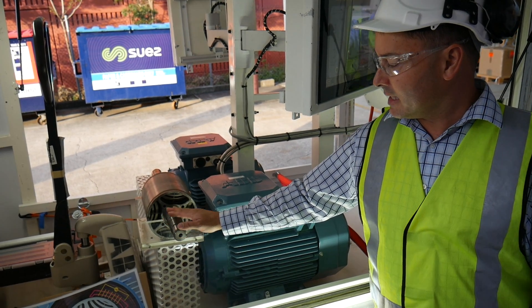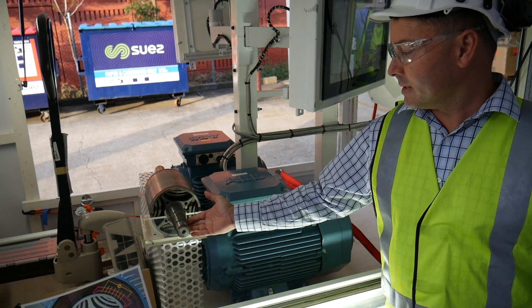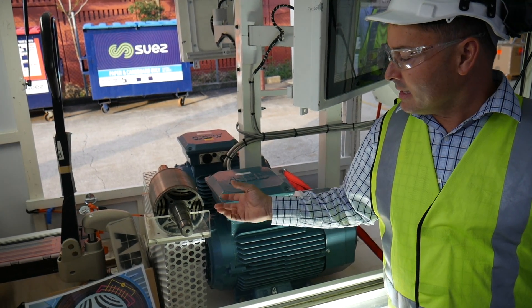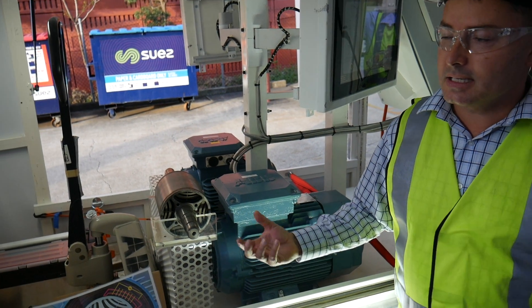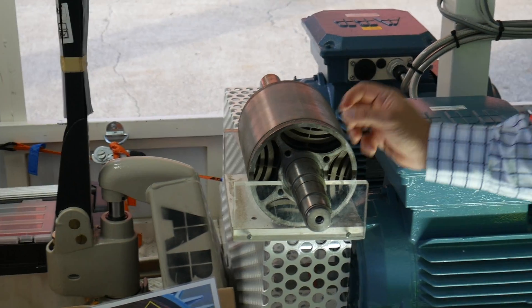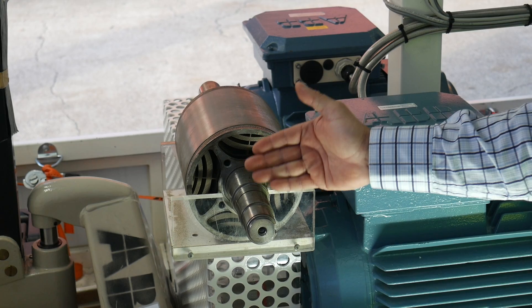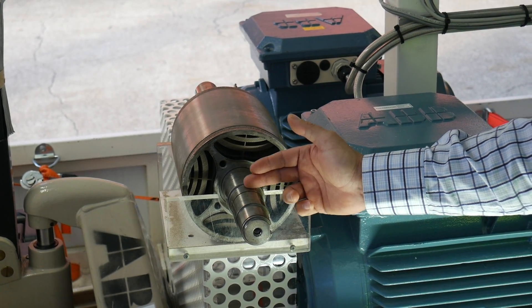What you will notice immediately is that there are no windings on this rotor. The windings would have heat losses, and those heat losses would induce heat into the bearings. By reducing the windings to zero, we achieve a 45% reduction in bearing temperature.